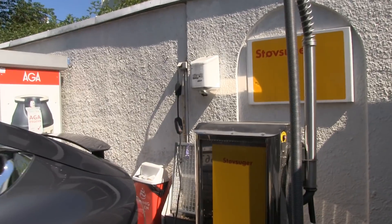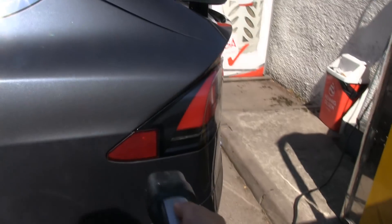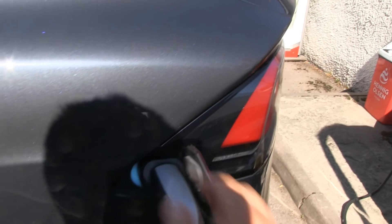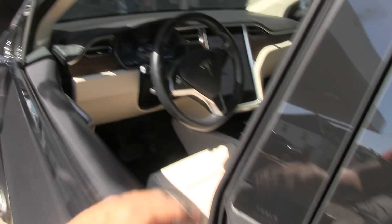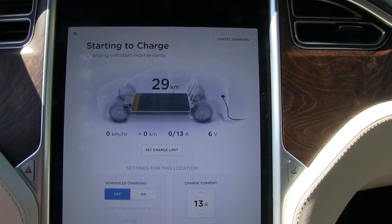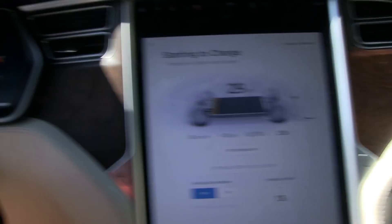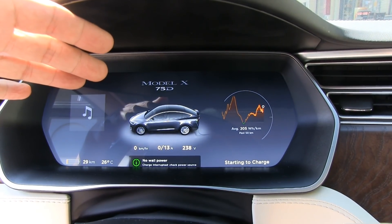So we tried it downstairs. We tried the Tesla wall charger. This is the UMC. Let's plug it in. Okay, it blinks green — all right, good. Starting to charge. Wait a minute — no wall power. Check power source.